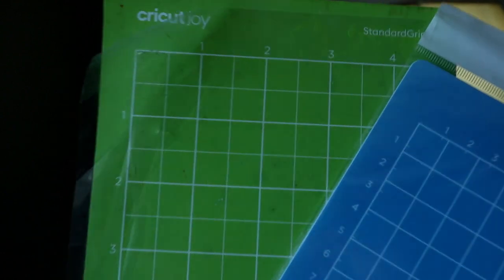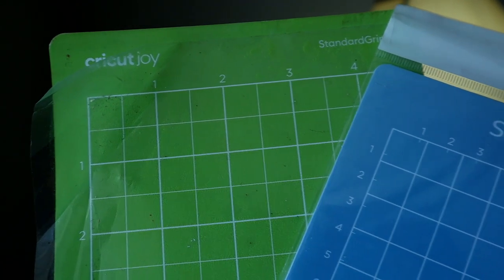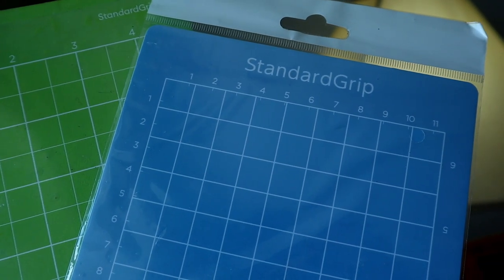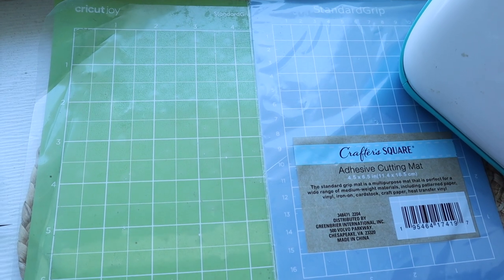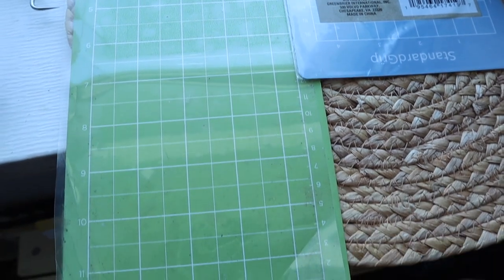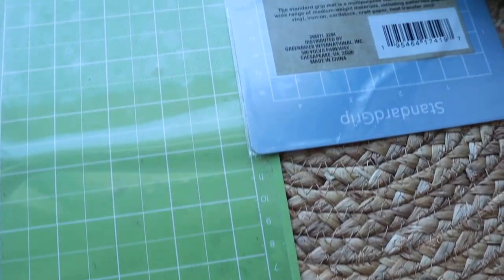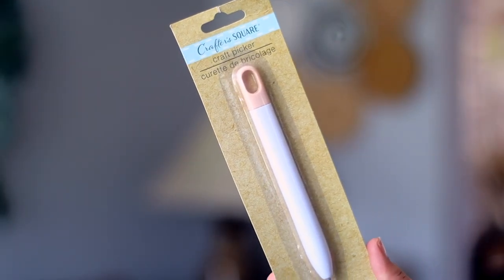First we're going to try the Dollar Tree standard grip cutting mat and compare it to the Cricut Joy standard grip cutting mat. One noticeable difference is the Dollar Tree one is 6.5 inches, while a similar version from Cricut at Target is about $3.69 — so roughly half the price at Dollar Tree. I do wish the Dollar Tree one was longer because it makes doing projects a little bit easier.